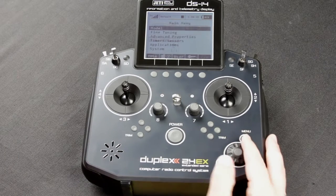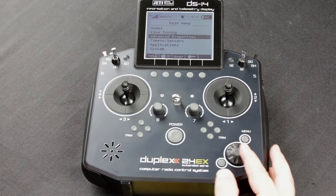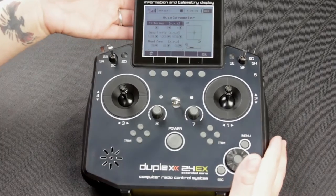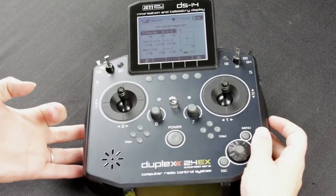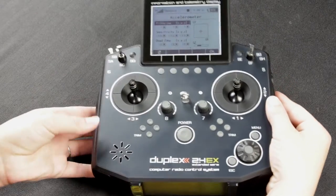First let's pull up the accelerometer screen. We're going to go into your main menu, your advanced properties, and then down to accelerometer. From here you can see that that's your Y axis, this motion controls your X axis, and this motion controls your Z axis.